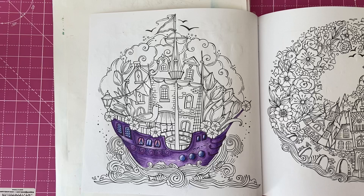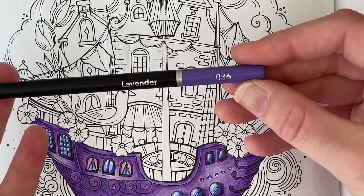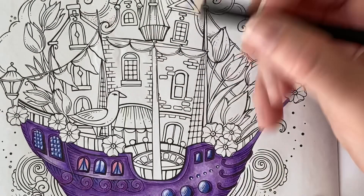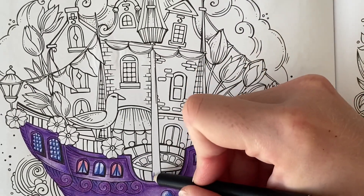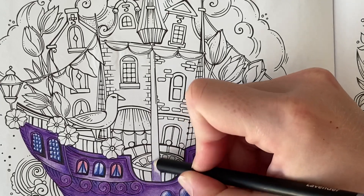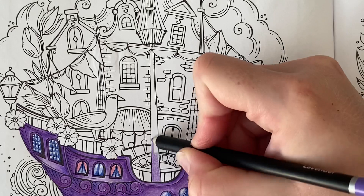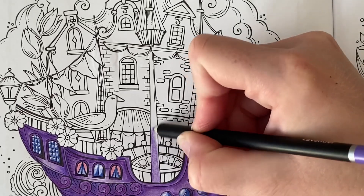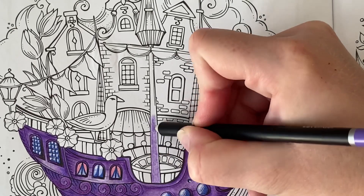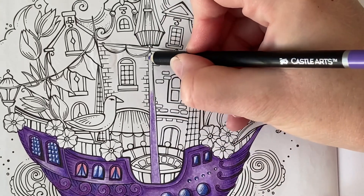I'm going to go ahead and zoom you in and we'll get started. I'm going to go in with Lavender 036 and make a start on this pole here. I'm going to do a base coat on this and get the color down. After I finished last week's video I looked and thought I should have done that the same color as the boat, so that is what we are going to do.